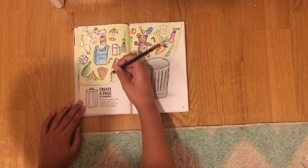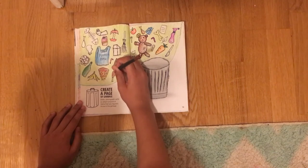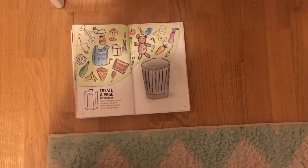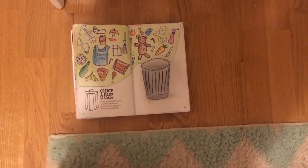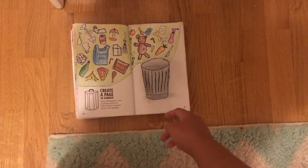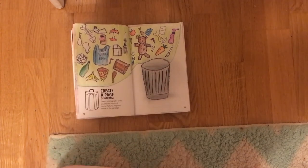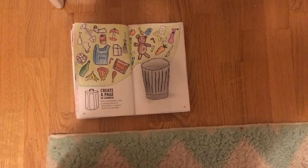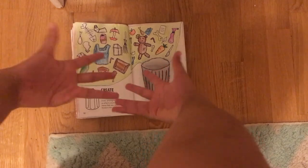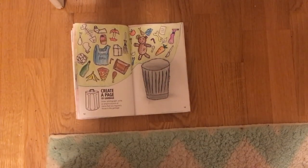I think my hard work really paid off, both for this video and for the pages I did. I'm probably going to spend quite a while working on every page instead of rushing, because I feel like the end result is much better when I'm calm about what I'm doing.